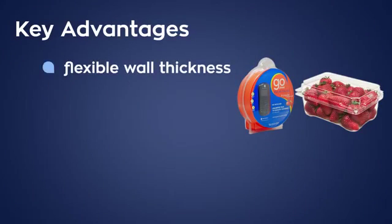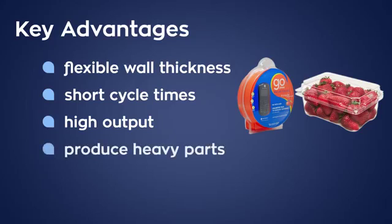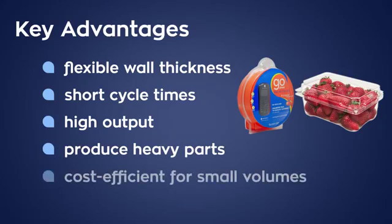Advantages include flexible wall thicknesses, short cycle times, high output, and the ability to produce heavy parts. It is also cost efficient for small volume lots and modifications are practical from a cost perspective.